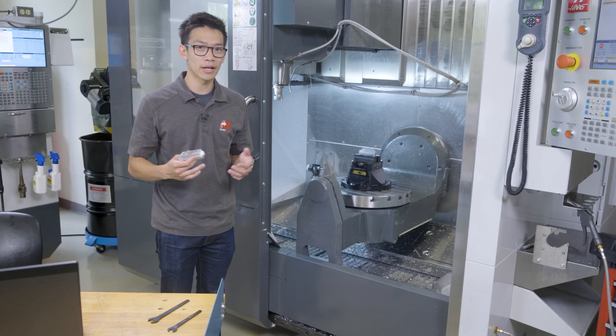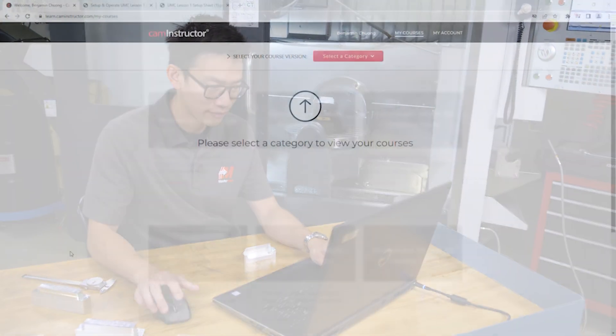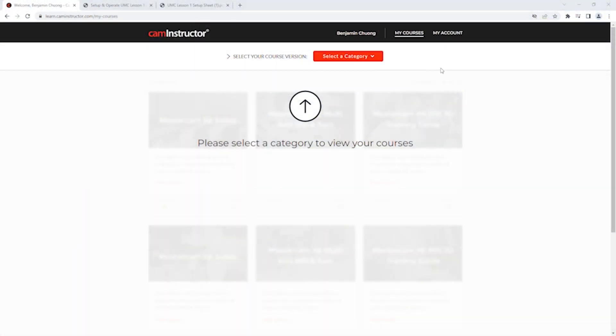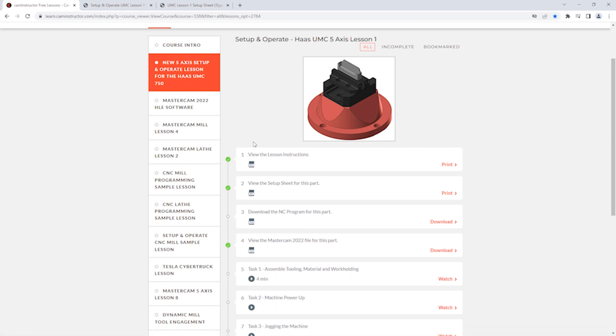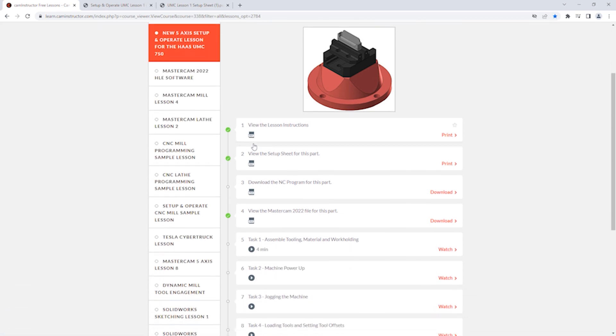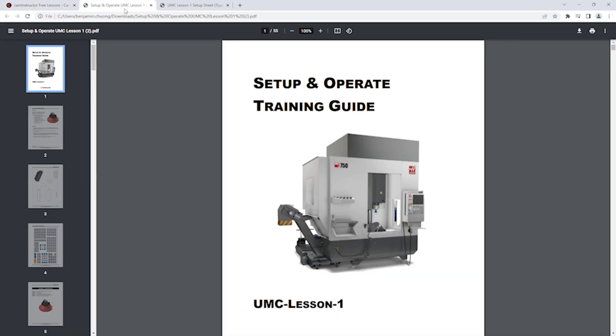If you'd like to learn how to program this part, CAM Instructor has a free course available on their website for anyone to download. After signing up for an account on the CAM Instructor site, we can navigate to the free lesson section and go to the Haas UMC 5-axis lesson. Here, you can find a comprehensive set of resources to get you started, including lesson instructions, setup sheets, and tool lists. The resources go in-depth with a training guide on how to set up and operate the UMC750.